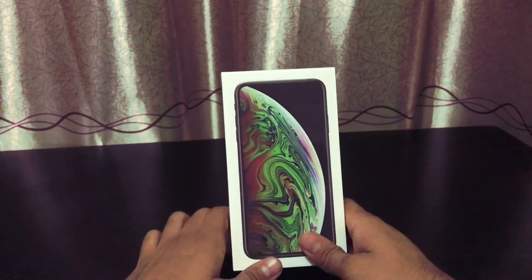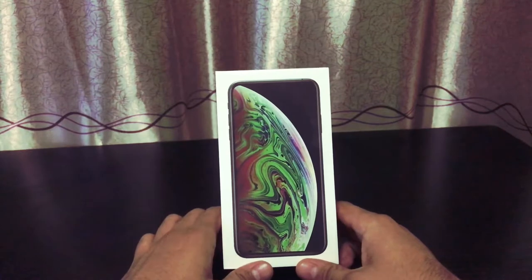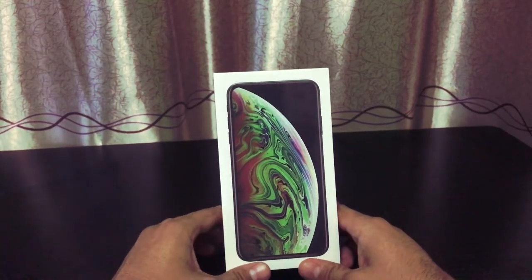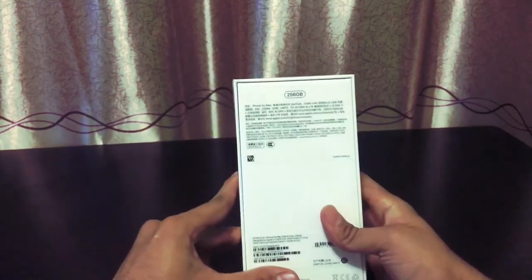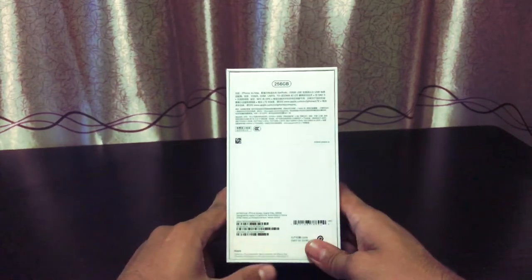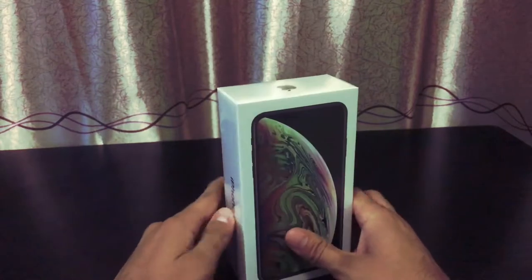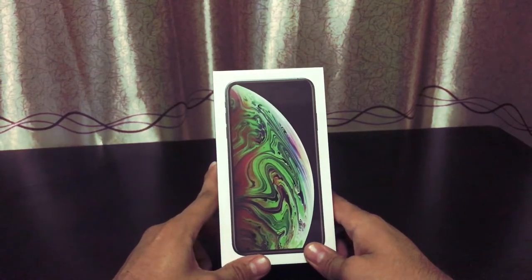Hey guys, what's up, it's me Jay and I'm back with a new video. I have with me a brand new XS Max and it's black — I think actually it's a gray version. This is a Chinese phone and it has two physical SIM cards, not like the American version.